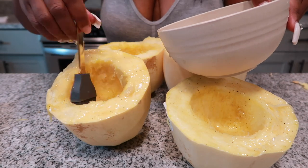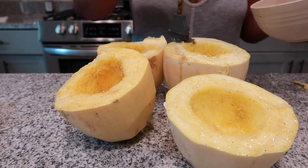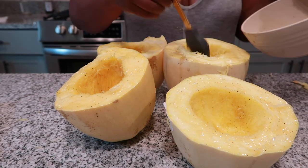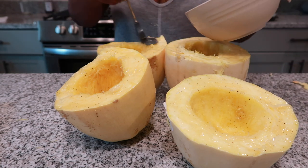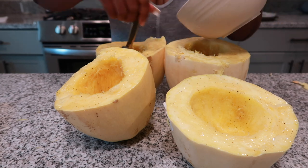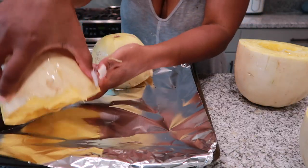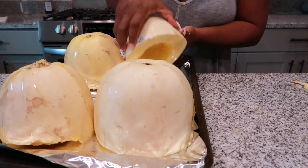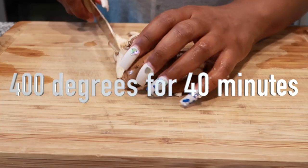You can do this with olive oil, but I chose to do it with plant butter. Next, we're going to flip them upside down on a baking sheet. I didn't have any baking sheet paper, so I used foil — it was absolutely fine. We want to put those in the oven at 400°F for 40 minutes.